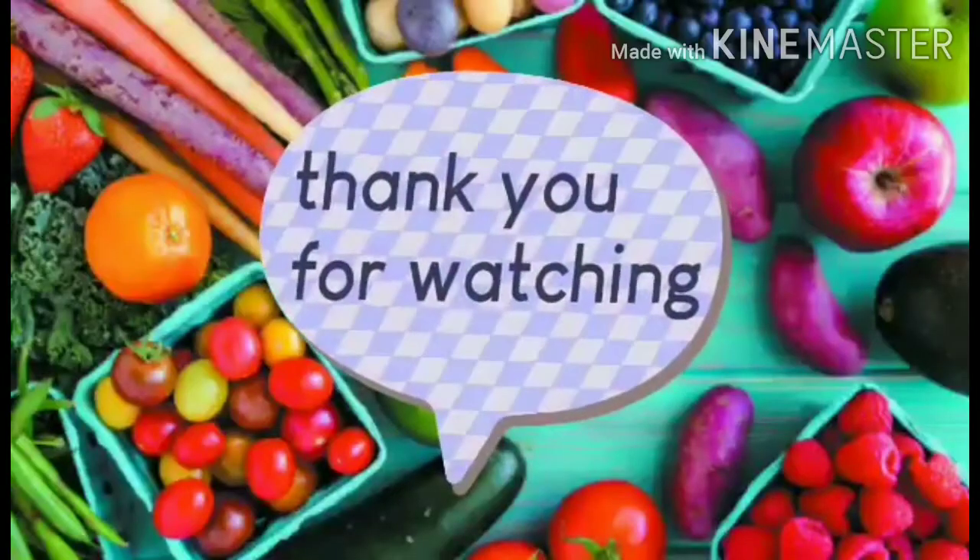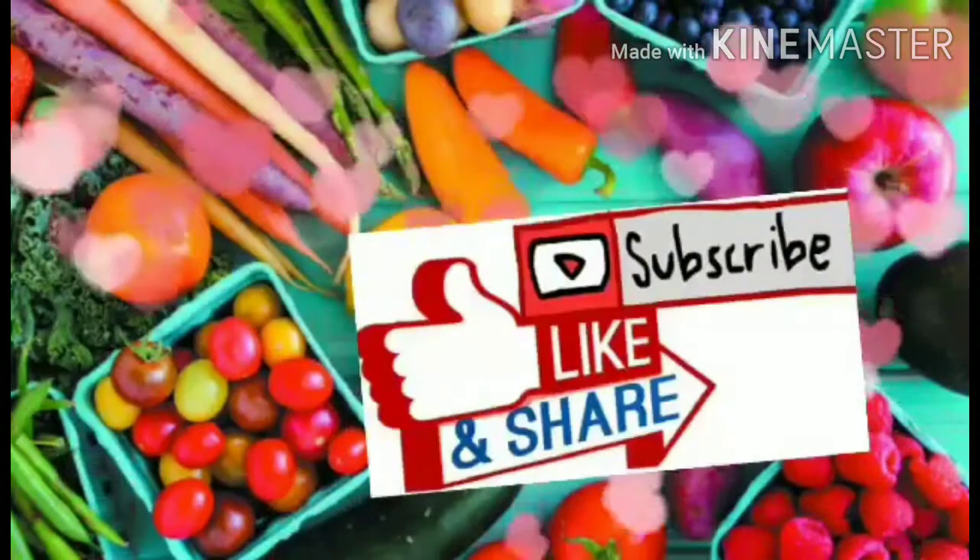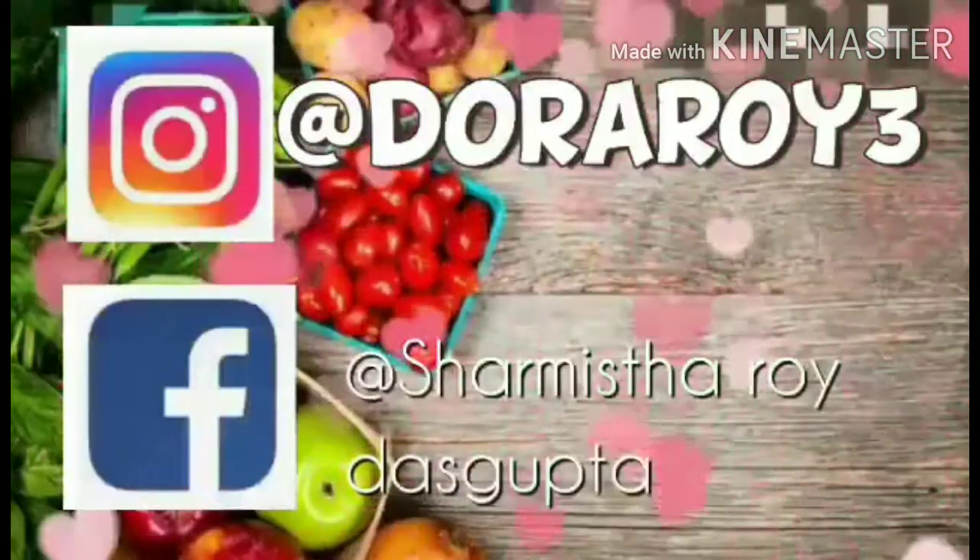If you like this video, please subscribe. Thanks for watching. See you next time.